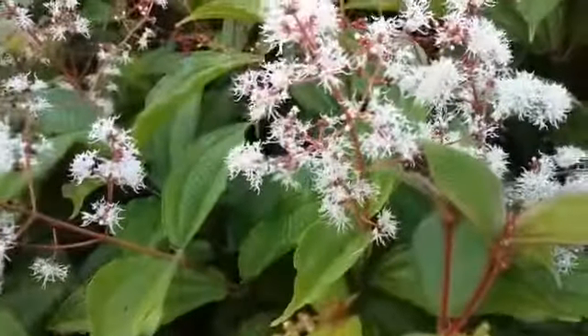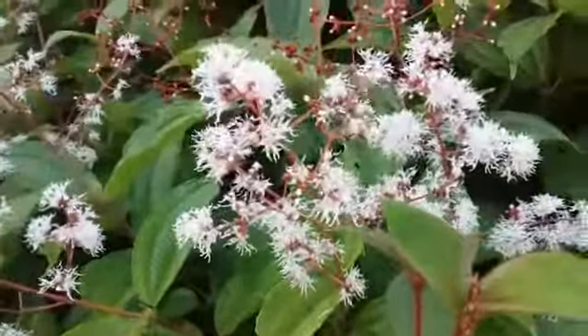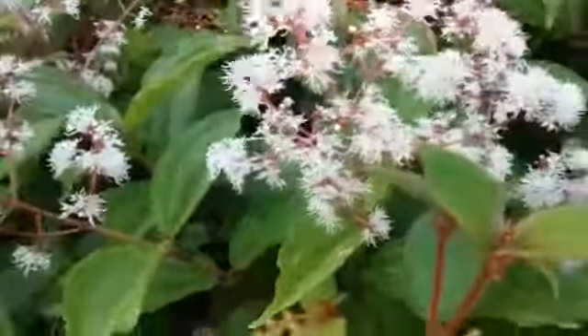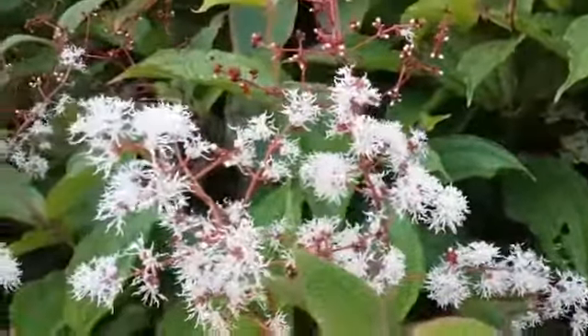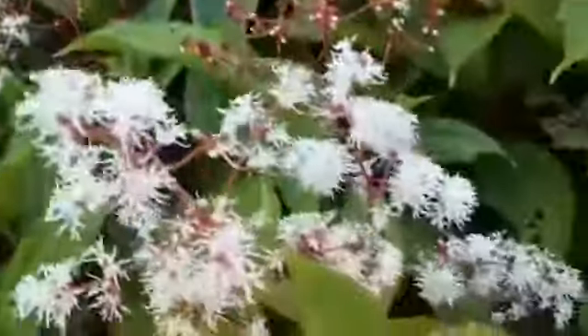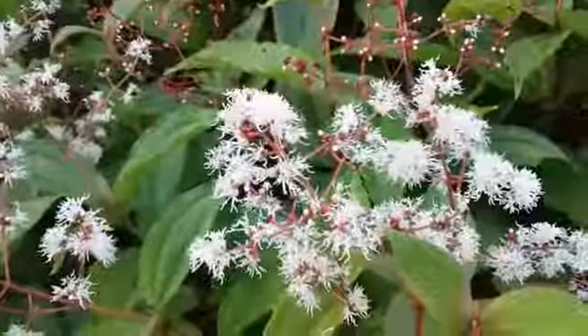Look what I'm seeing here today. This is a stingless honeybee, meaning that this honeybee doesn't have any stinger. It is known as the mellifera trinitatis. These bees make their homes in hollow logs.